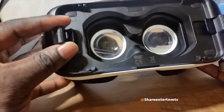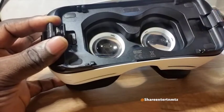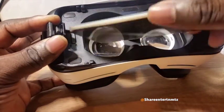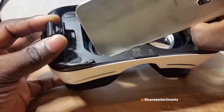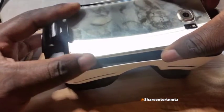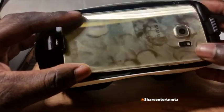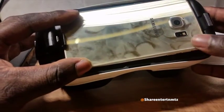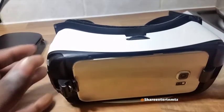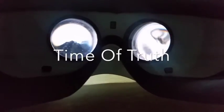Another good thing with the Cardboard apps: I like the way things are functioning — they're quite small, they tend not to shut down your phone due to overheating and so on and so forth. So that's one good thing.